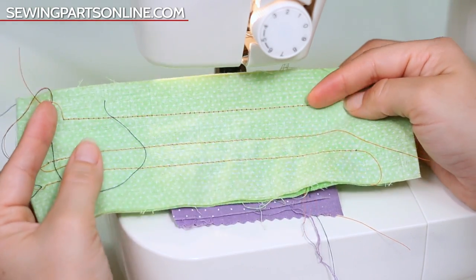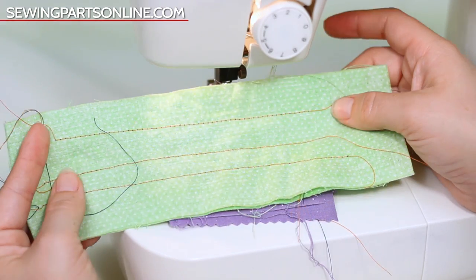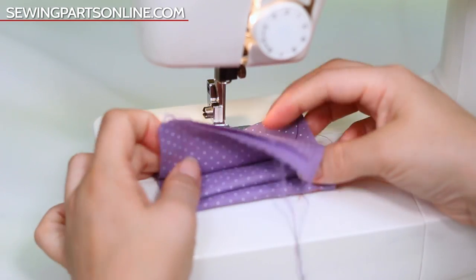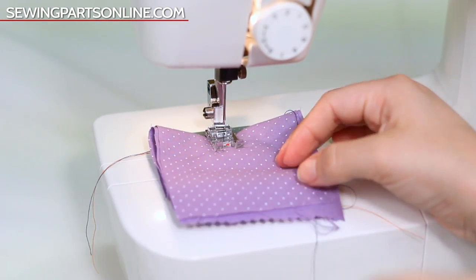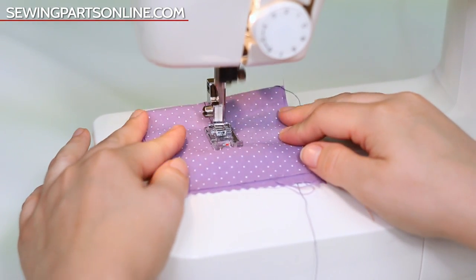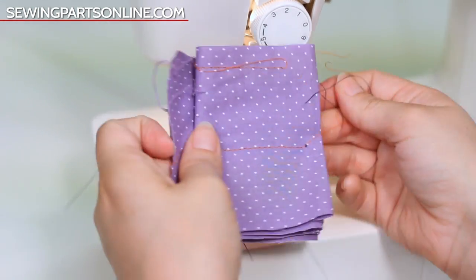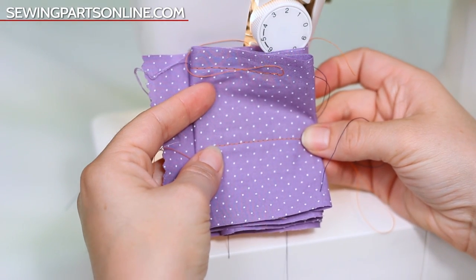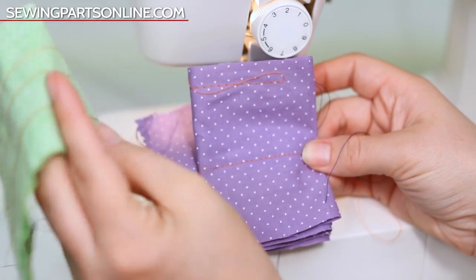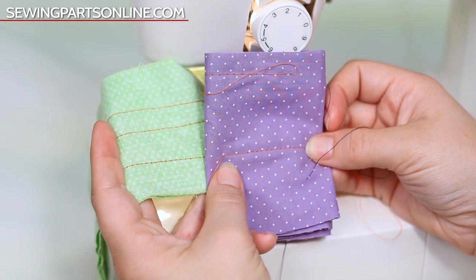Now remember how we created those big ugly loops on the bottom side of our fabric with tension that was way too loose? We're going to use the exact same settings on multiple layers, and you'll see how with multiple layers the stitch will form nicely and the balance will be even — no big loops on the bottom side. That's with the same tension settings that created that big mess. The thicker the fabric, the longer the stitch, the less tension you need.